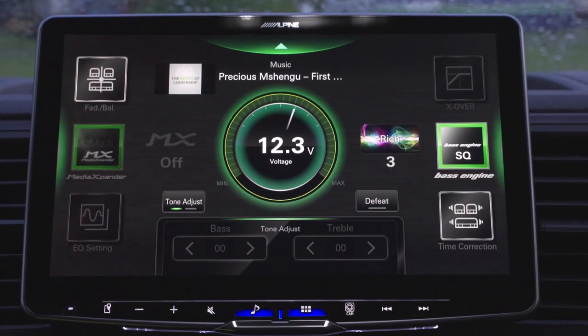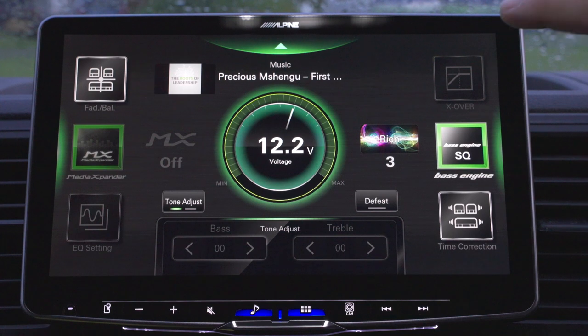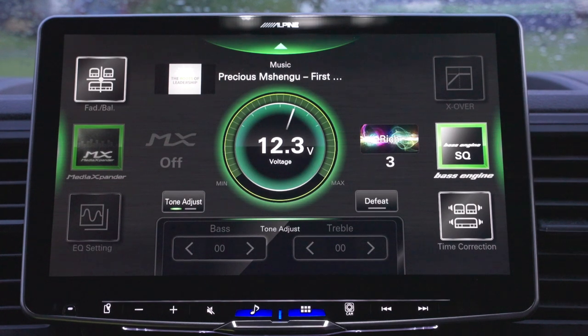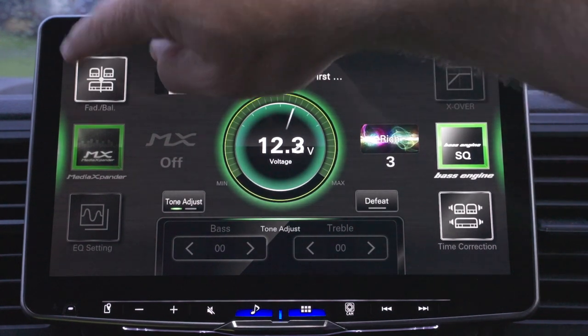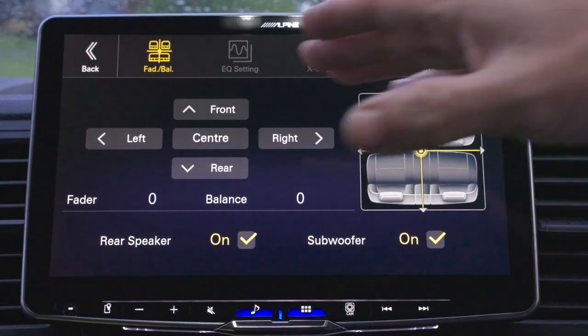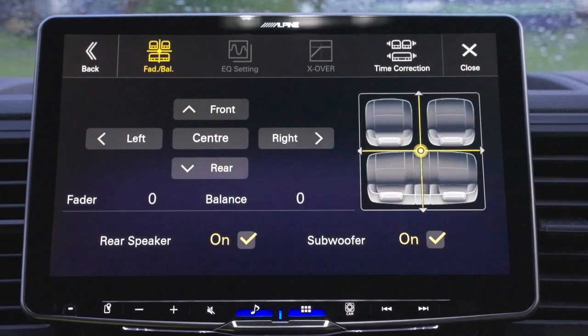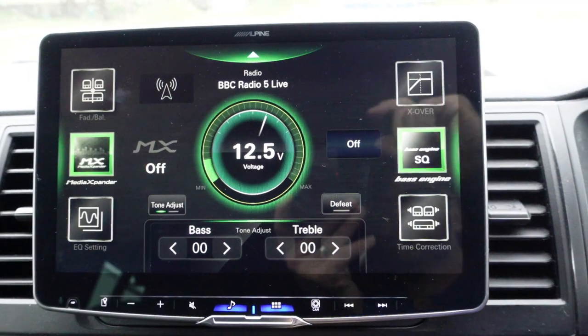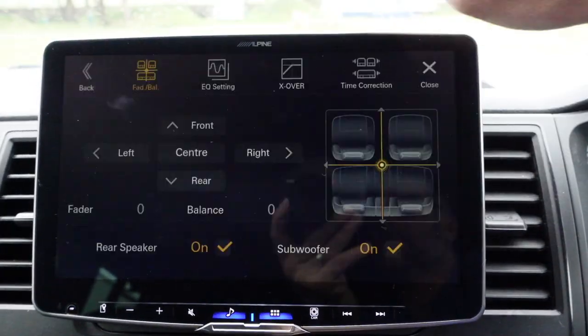This is quite an interesting screen as far as the sound is concerned. You've got your battery voltage here — I've got this connected to the starter battery. You've got your balance, fader, and EQ settings. I've actually got a 56-band parametric equaliser.